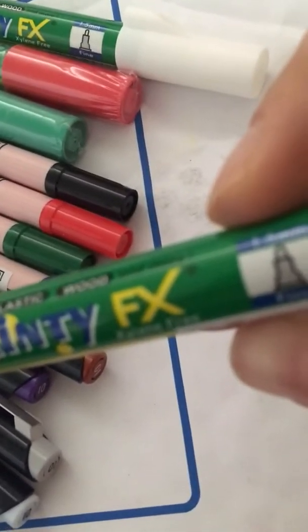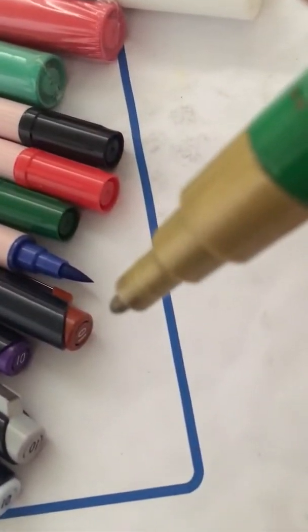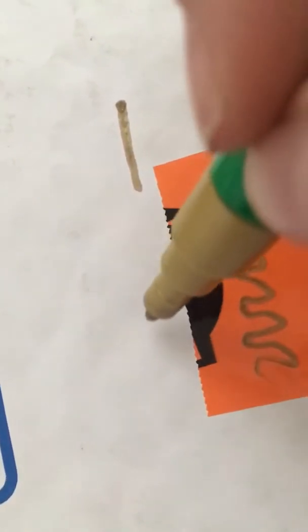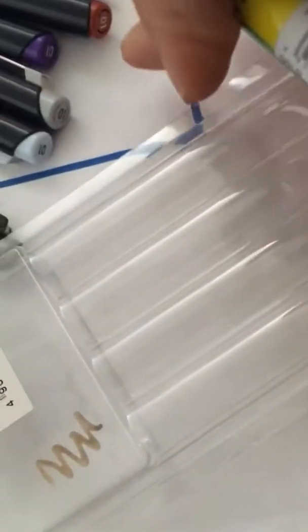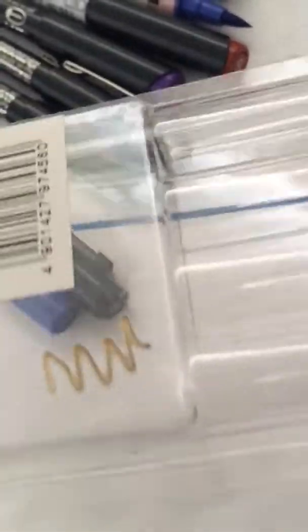Painty FX in gold — it looks very much like a uni posca to me. Interesting — this is supposed to draw on glass and plastic as well, so let's give it a go. Yeah, it's just like a nice goldy color. It's not exactly super metallic; it's more like a brown, but I can still use it for a metallic effect.